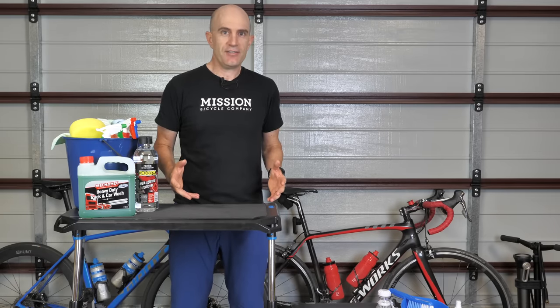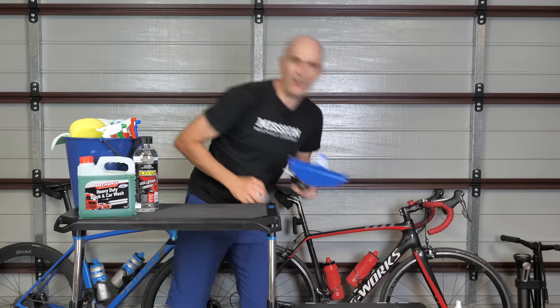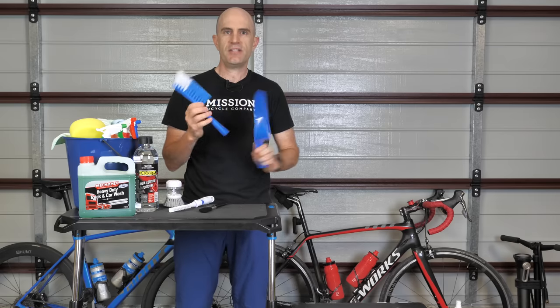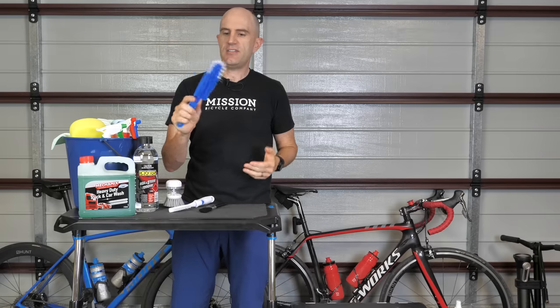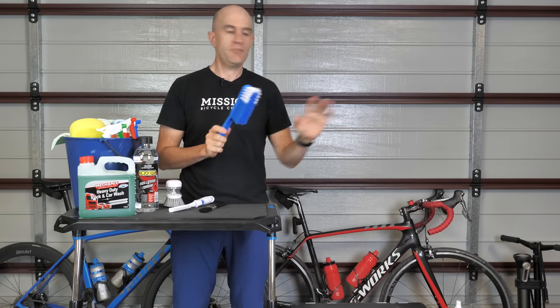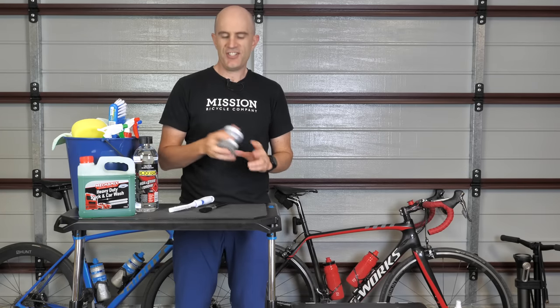I can't forget the brushes and I've gone all out with four different types. First up we need a soft bristle scrubbing brush — a dustpan brush coming in at $2. We don't need the dustpan part, just the soft bristle brush. That'll get into most areas and it's not too harsh on your frame. Two dollars for that, or one dollar if you split it — quite cheap.